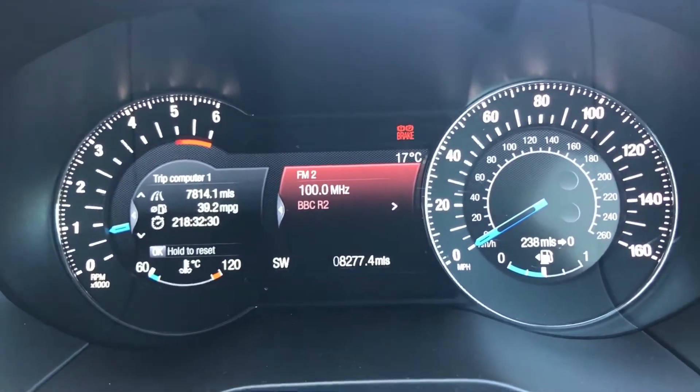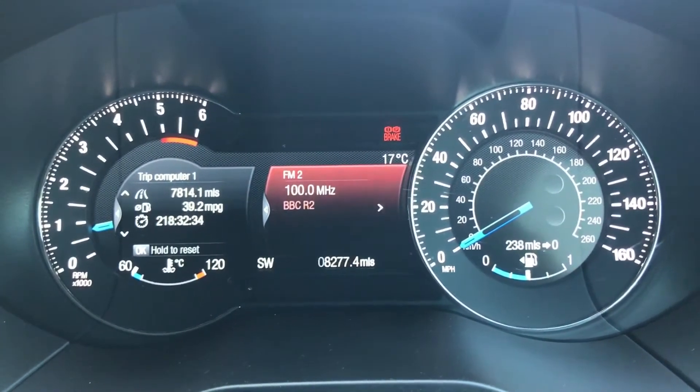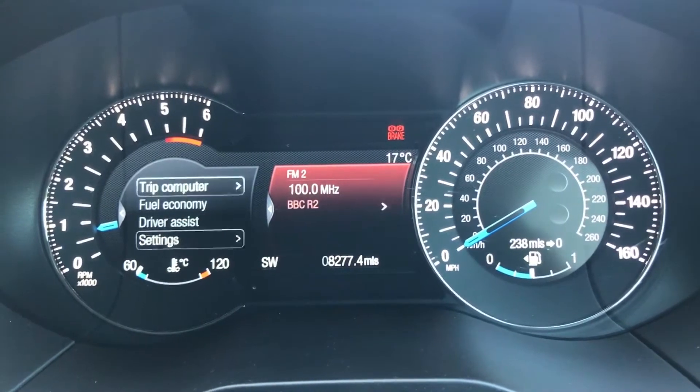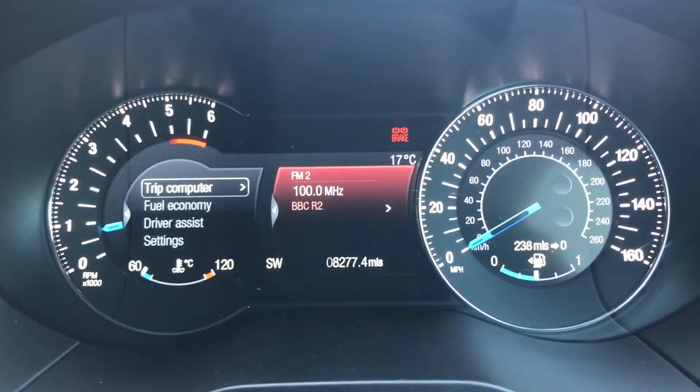For example, if we hit entertainment, it will show us what radio station or music we're listening to currently. On the left-hand side, we've got a second trip computer — this is the main one, really, for driver controls and those sorts of things.